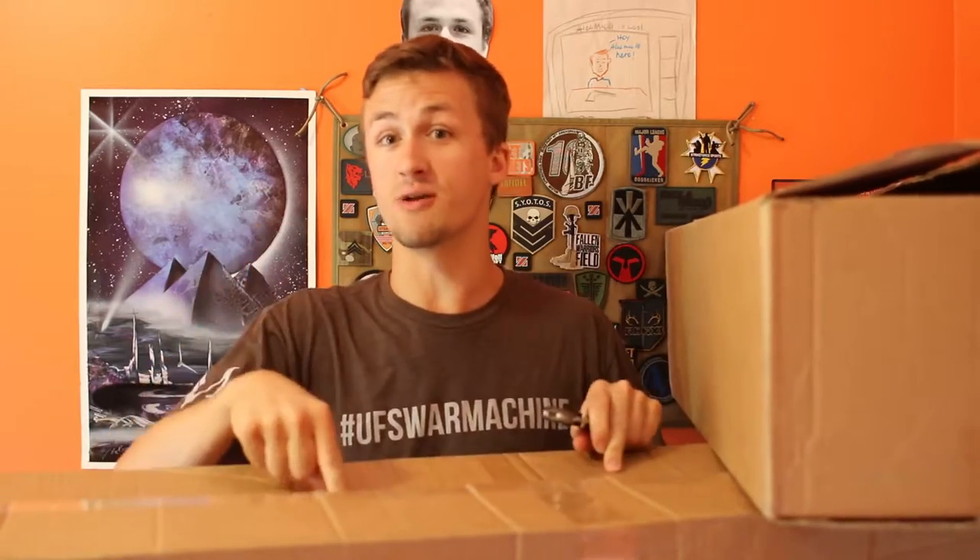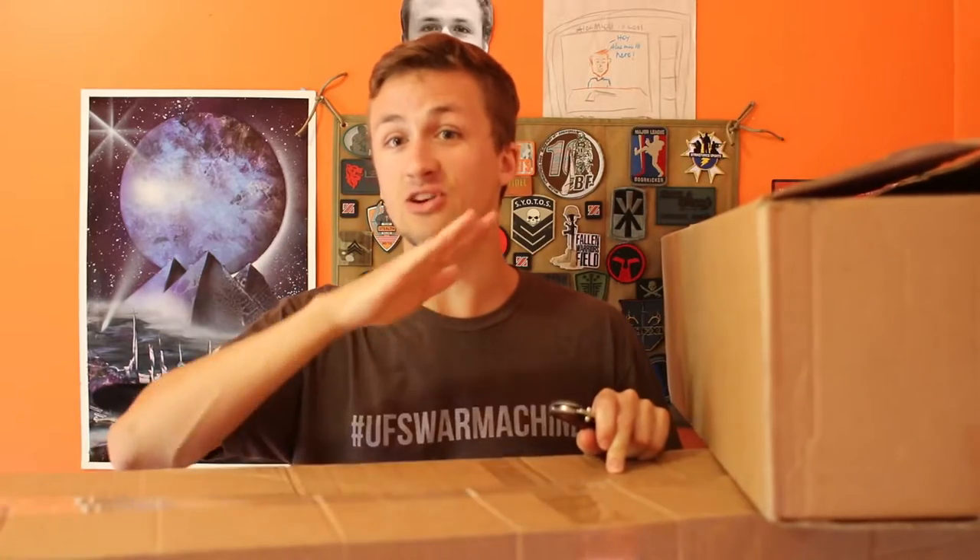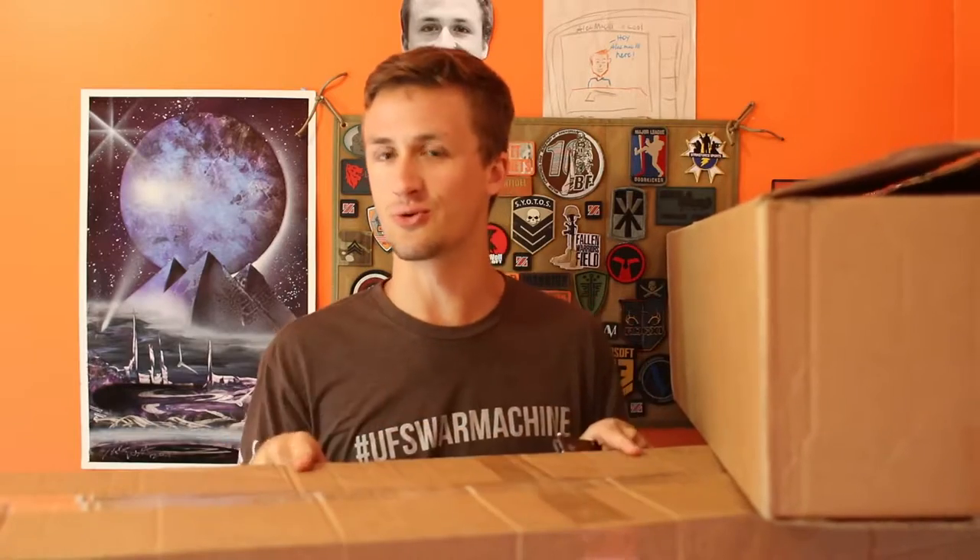And then I got a sweet Evike mystery box unboxing in the middle one that is incredible — I'm hoping it's the $130 unboxing — and then I bought myself another cool rifle because I really wanted one, so you guys will see that hopefully very soon.